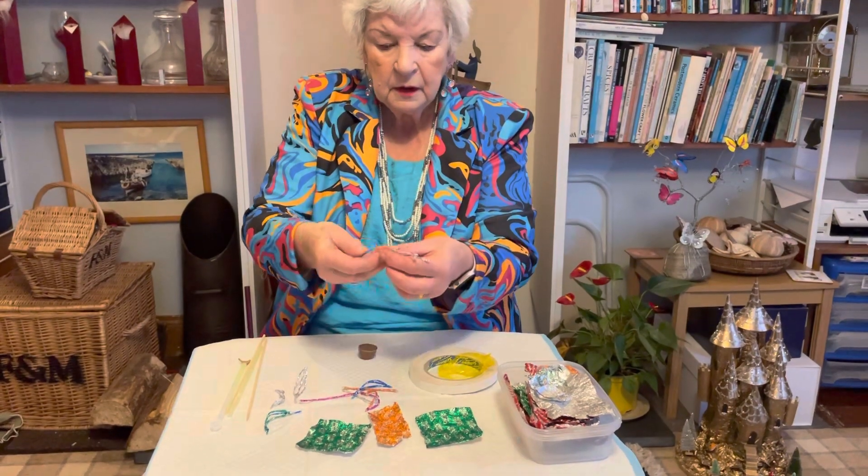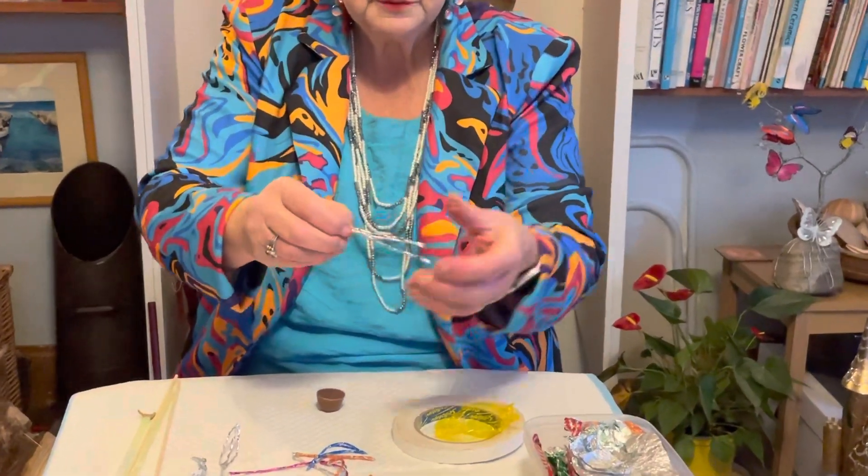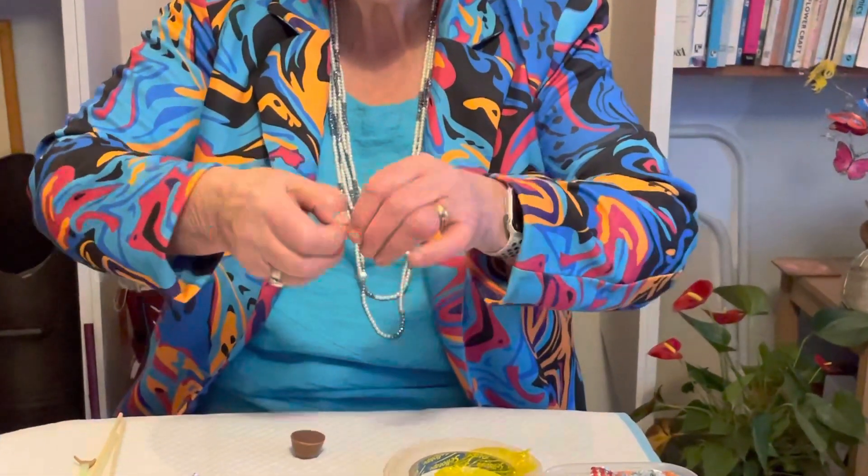I'm putting these three bits together, and I'm going to cut the top end. I'm just going to twist them together.